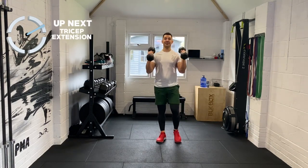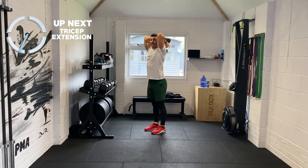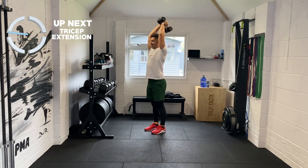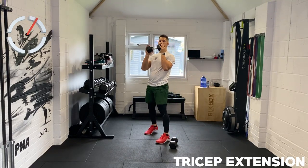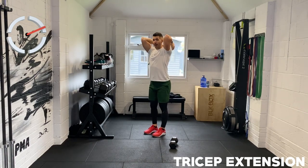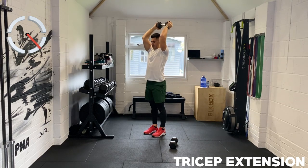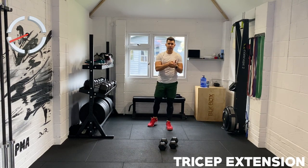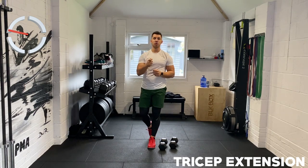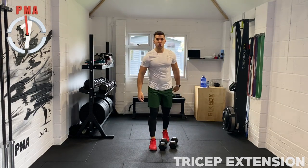Guys we're absolutely smashing this. Overhead tricep extension — both weights touching, and again you're trying to get your biceps kissing your ears so they stay next to your head and we really isolate that muscle. If two weights is too much, absolutely fine — hold on to one weight. Weight training and strength training burns more calories — we're pushing our body to its absolute limit here, burning more calories and becoming stronger in the process.